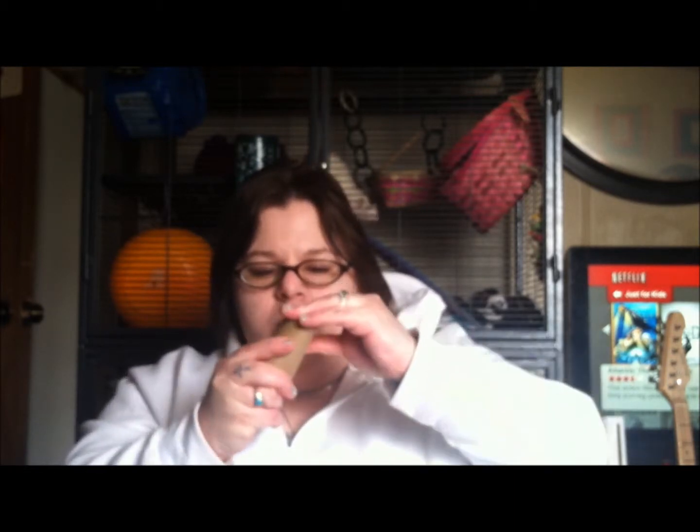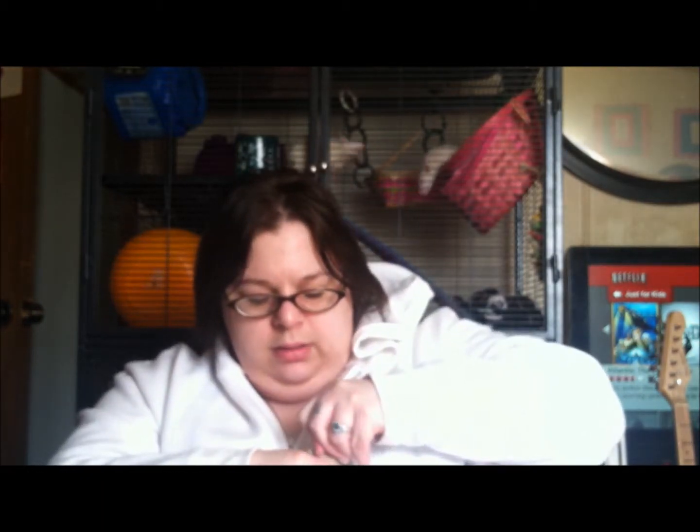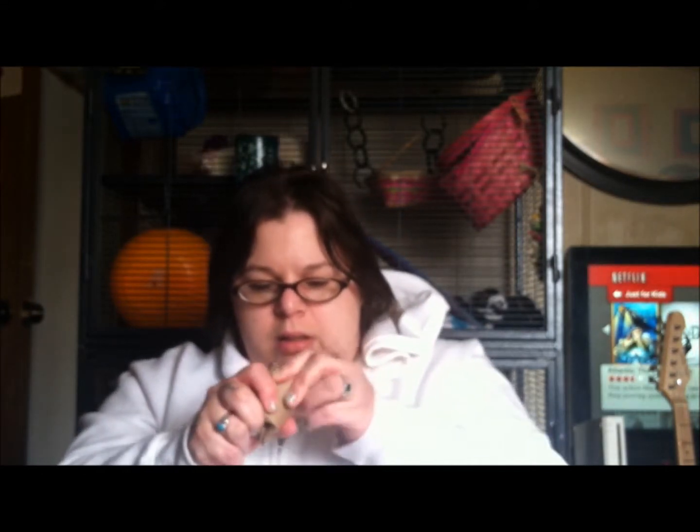Once you have the treats in there, you're going to fold it and close the top — the other end — as much as you can. It's a little harder to do but it doesn't have to be perfect. Just enough so that they have to work for what's inside. When you're done, you get something that kind of looks like this. It's going to be all folded up and messed up — that doesn't really matter. As you can see, both ends are pretty much closed and nothing is really coming out.